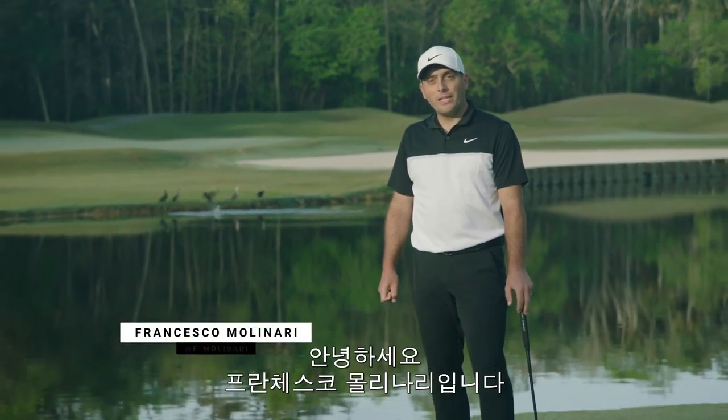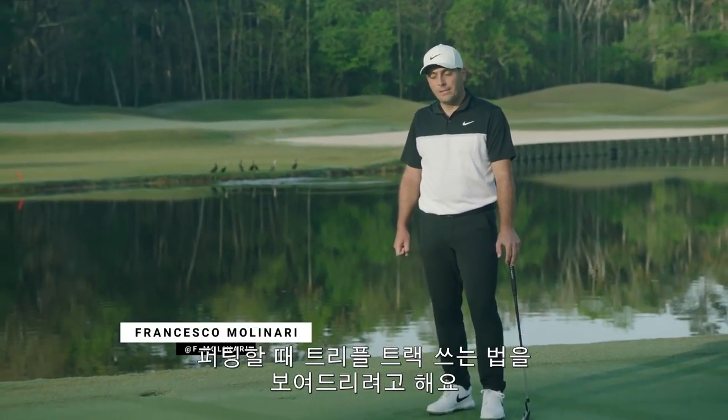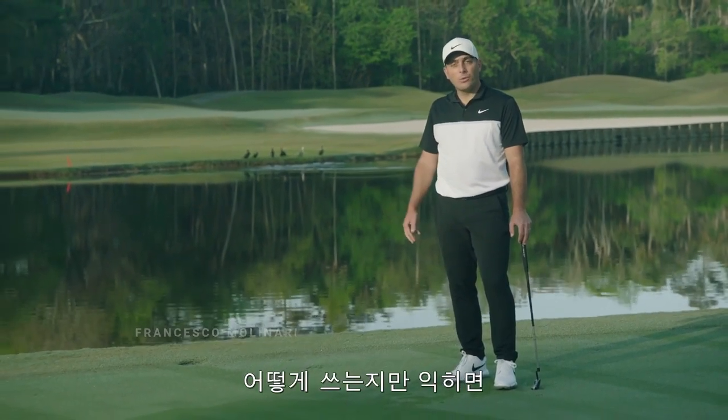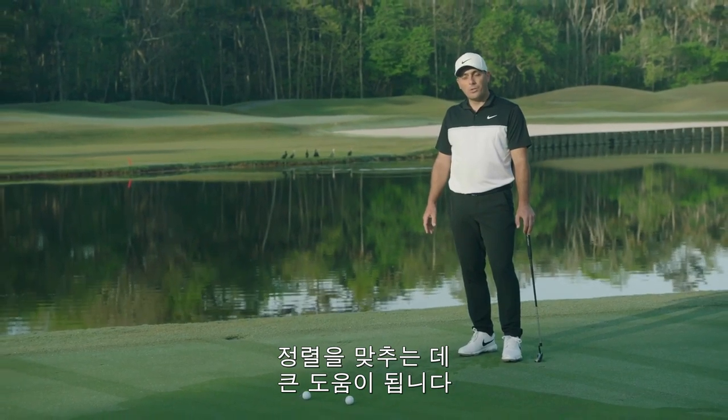Hi everyone, Francesco Molinari here. I'm going to show you today how I use triple track on my putting. I think it's a great tool to help with your alignment — you just need to know how to use it.